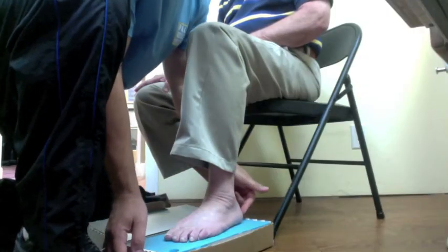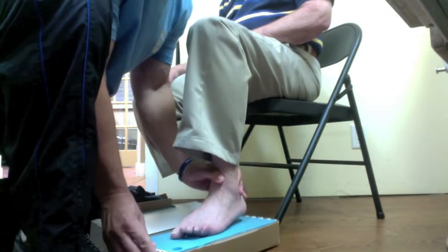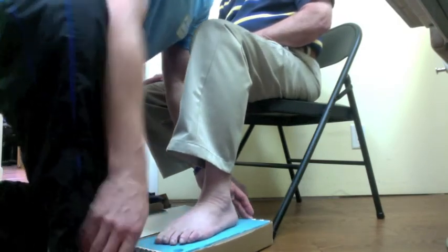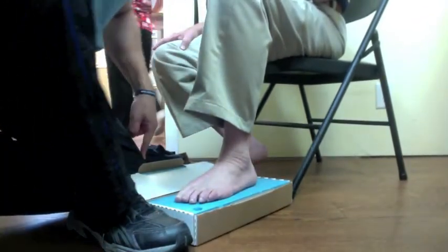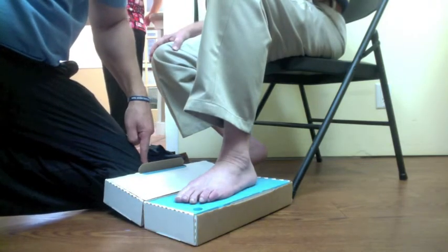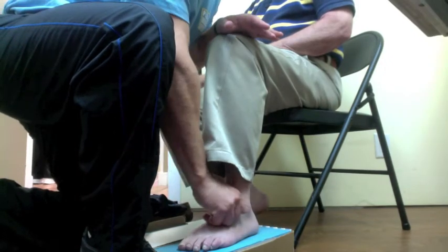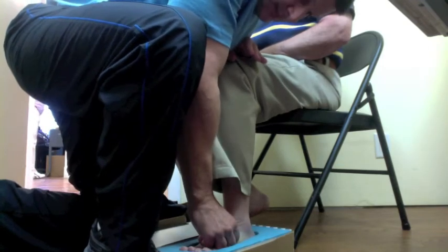You don't want the foot too close to any edges on the foam where the foam's going to snap. Try to get it as close to the middle of the foam as possible. I put my shoe up against the box here, and my knee from the opposite leg up against the box here, so it won't move when you're making the impression. So my knee is here and then my foot goes here — you don't push in, you let Sherry push it all in, in one motion.